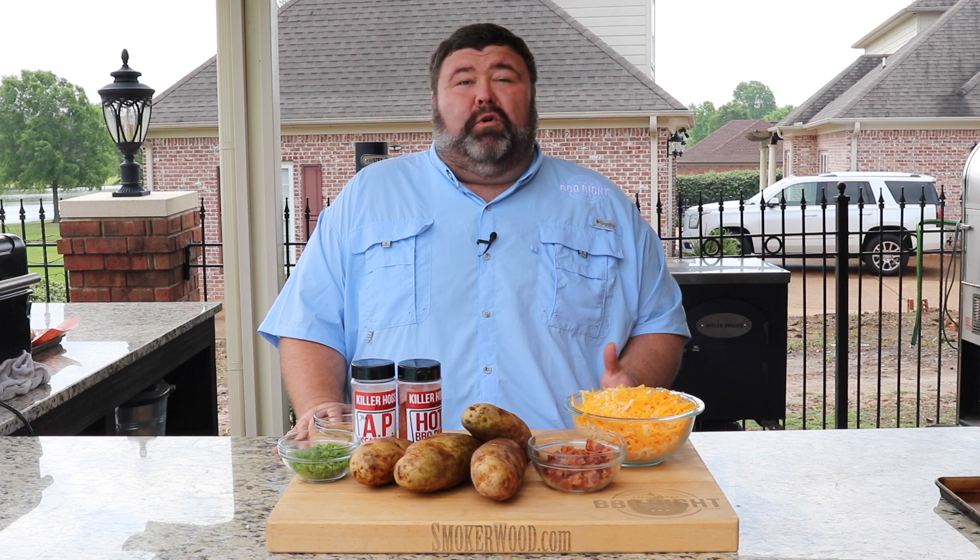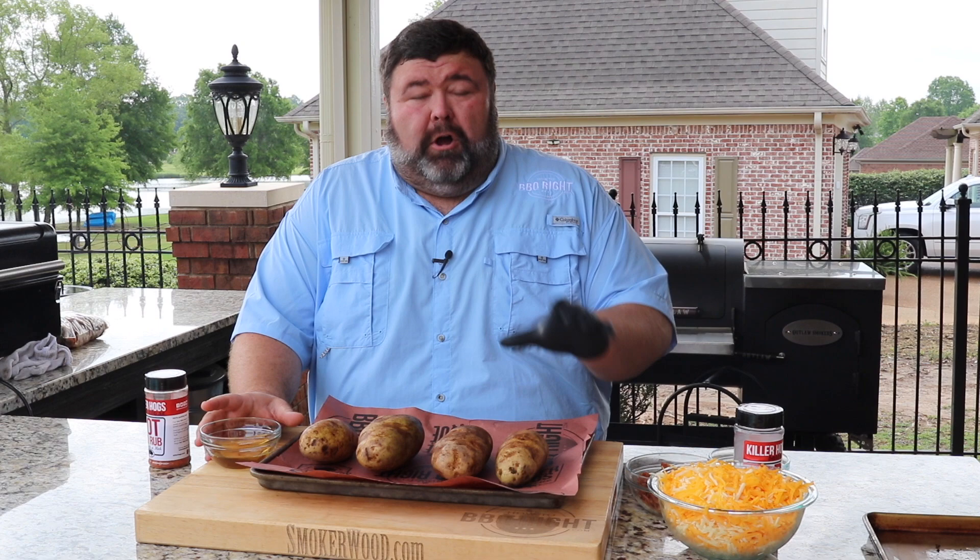Hey, welcome back to How to Barbecue Right. I'm Malcolm Reed. Today we're taking baked potatoes to a whole nother level. I've cooked a pork butt overnight low and slow. We're gonna make a barbecue loaded potato — all the good stuff on the inside, cheese all over the outside. It's gonna be delicious. Let's get to cooking.